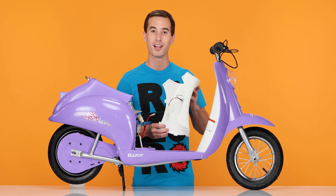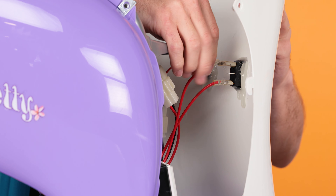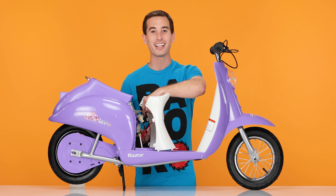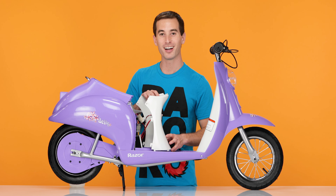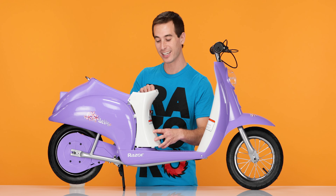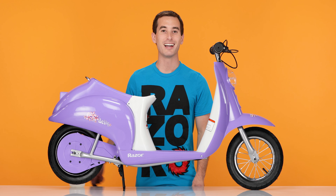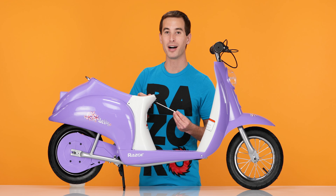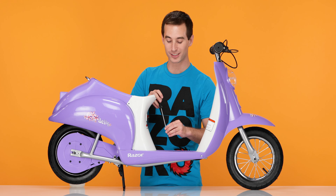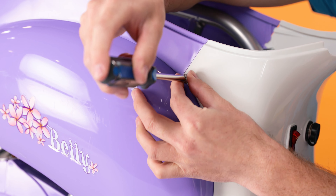Now onto Step 4, reinstalling the fairing and the seat. Start by plugging in the 2 red plugs on the back of the power switch, and connect the charging port. Now put the fairing back on by inserting the tabs and sliding down. Using your Phillips screwdriver, reinstall the 3 fairing bolts. Remember, the bottom middle one is the one without the washers. Next install the top two — these two have washers.